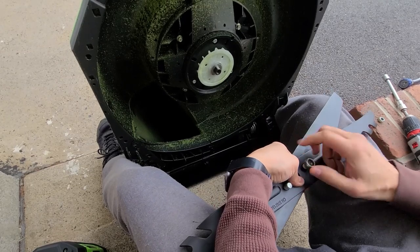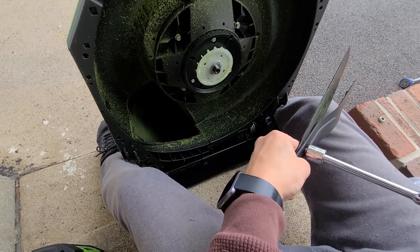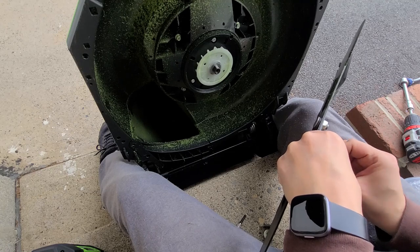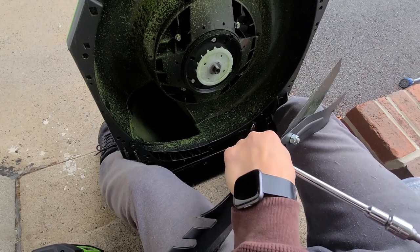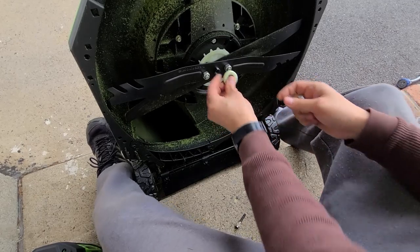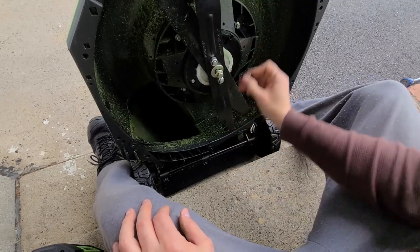Get the nuts on. I'll probably use my drill for a moment to tighten these up and make this quicker. Also, another thing — I'm probably not going to recommend that you wash the deck with a hose. I've done it, but everything I've read and a few viewers have told me you probably shouldn't do that. Now that the blade is on, I'm going to tighten up the center screw.